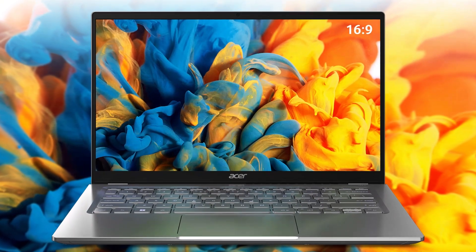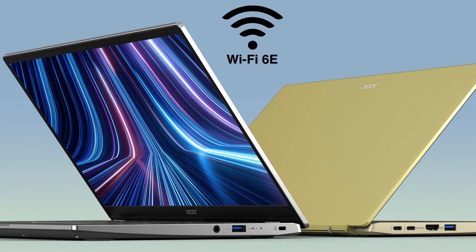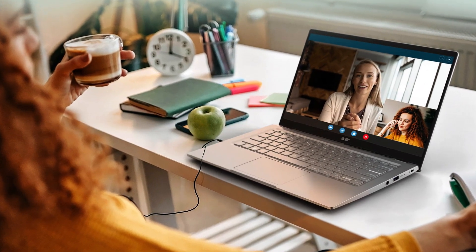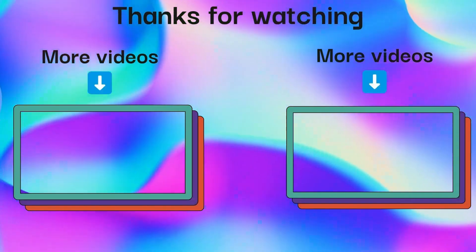And it's coming with a 16.9 inches display, and it's coming with Wi-Fi 6E. What do you think about this laptop? Comment below. Thanks for watching. See you later.